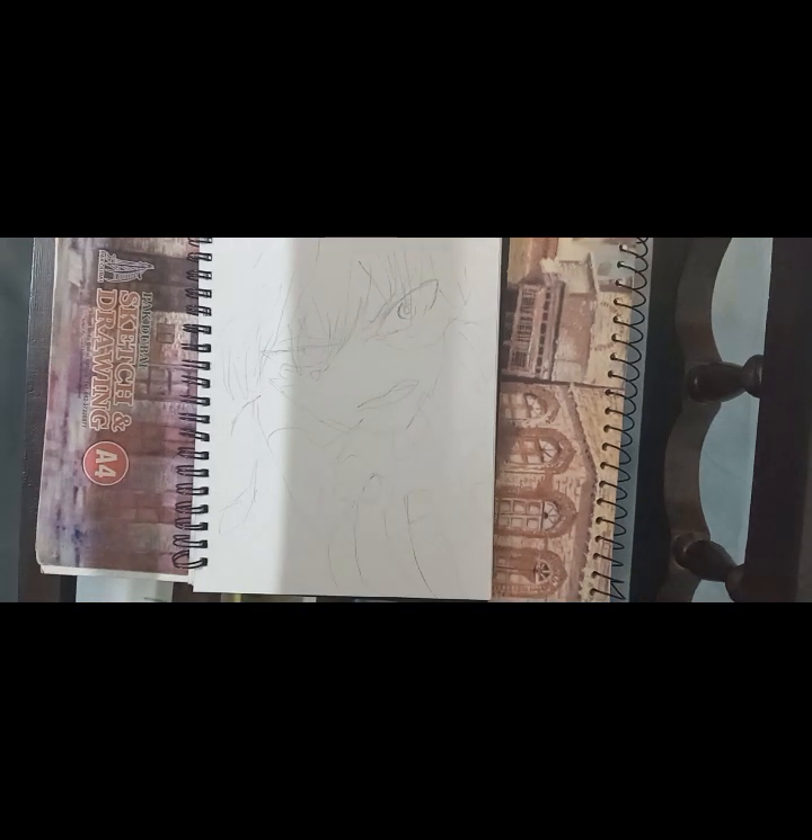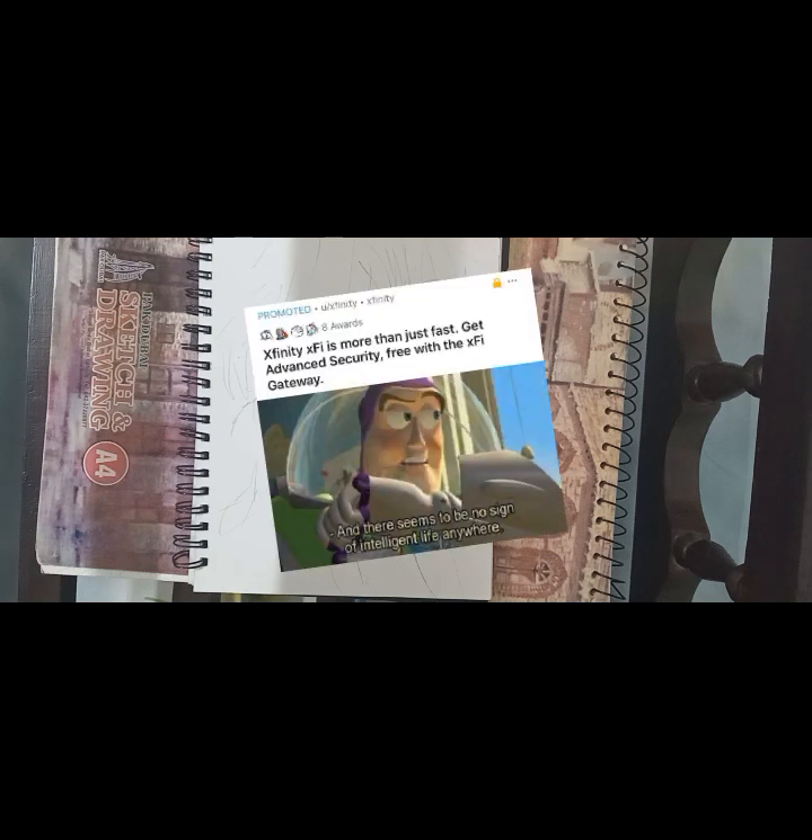Rest assured, negative space is something that deserves a video of its own. Another thing to keep in mind: make your sketch without many details in case you want to ink your artwork later, as too many details will get you confused.